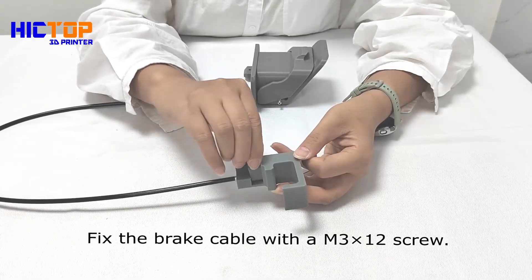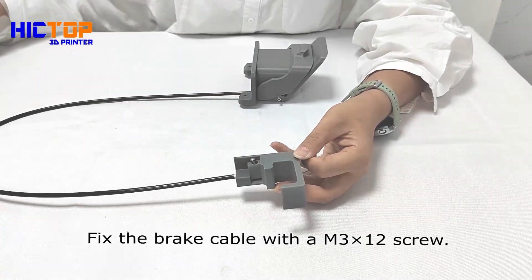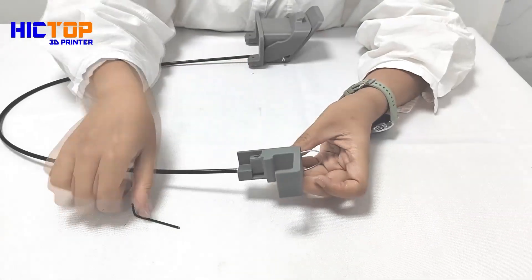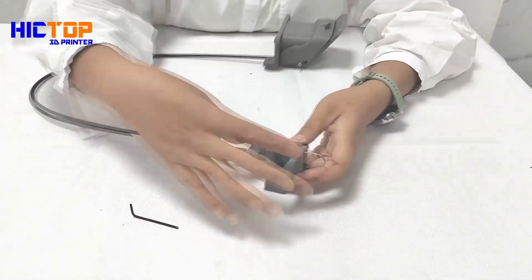Secure with a M3x12 screw. Test the movement and adjust it if needed.